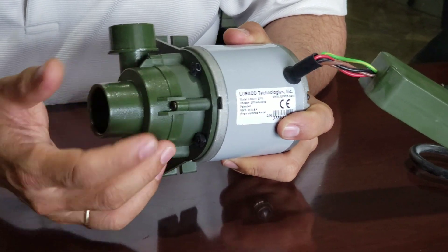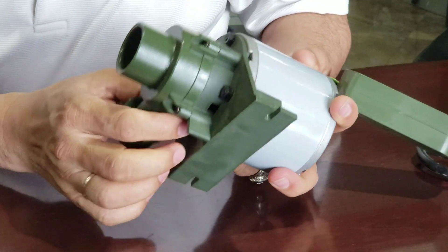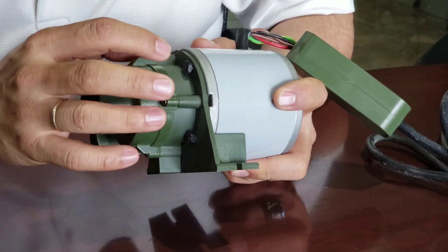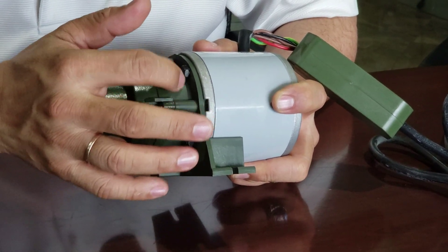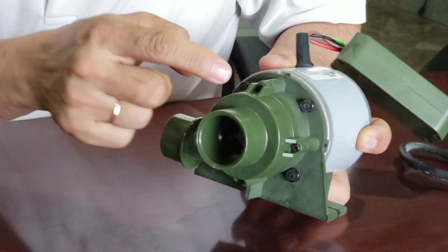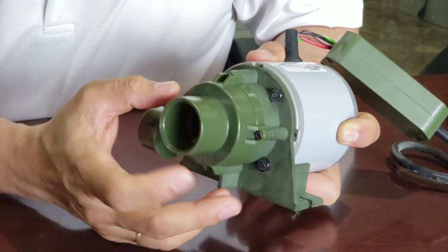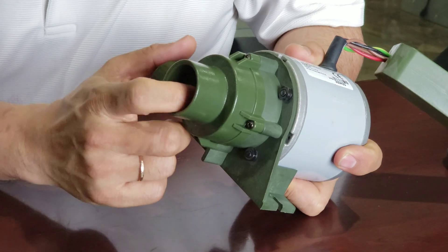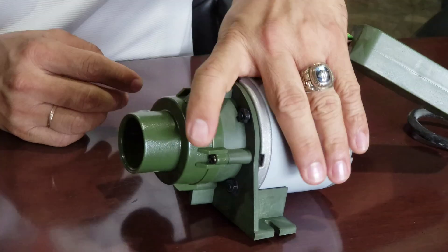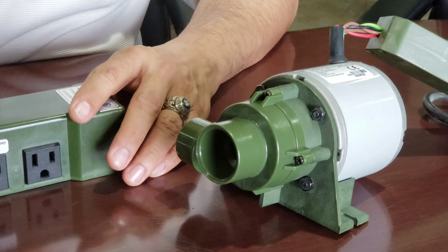There are several things involved, but it is easy to check. If you think something is stuck inside, you can open the four screws and see the bearing and seal inside, and check whether anything is stuck in the impeller.